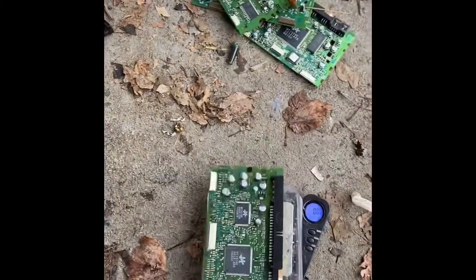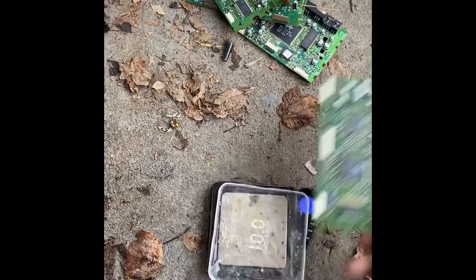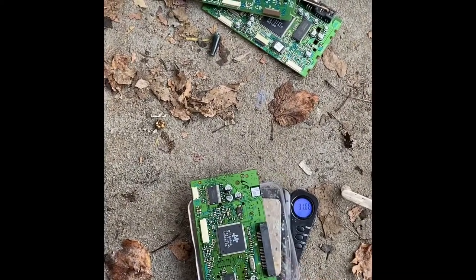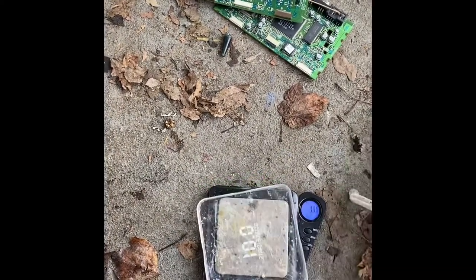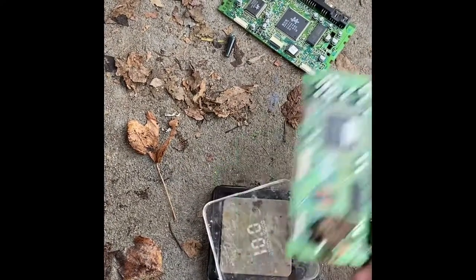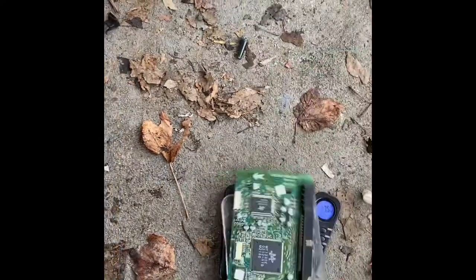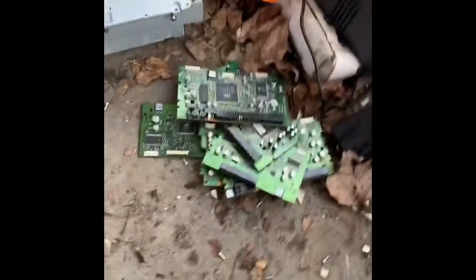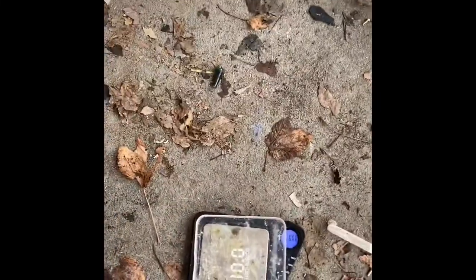These boards I took out of some other drives. That one is 35 grams, that one is 50 grams, that one is 31 grams, 53 grams, and 55 grams.